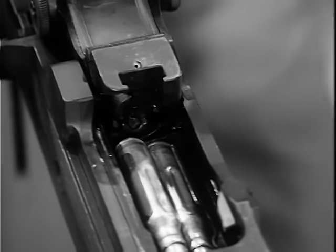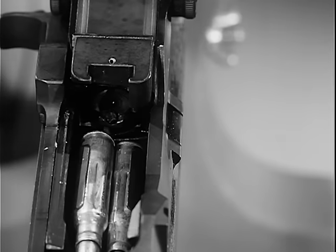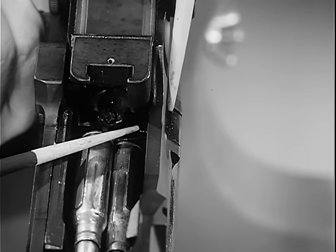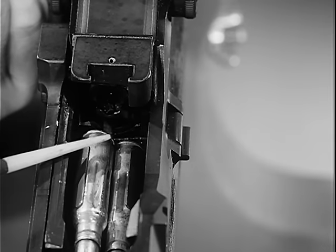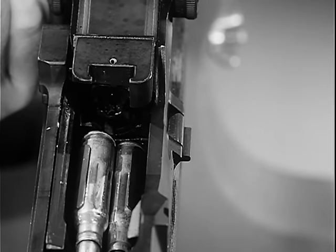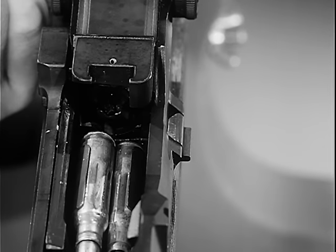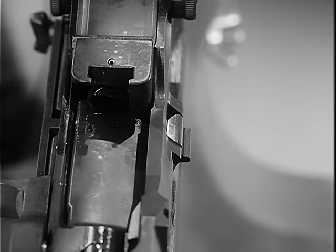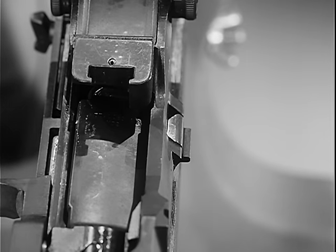By pulling slightly to the rear on the operating rod, the rifleman allows the bolt lock spring to expand, pivoting the bolt lock out from in front of the bolt. This also releases the operating rod. As the operating rod is released, it is driven forward by the expanding operating rod spring taking the bolt with it. The bolt strips the first round from the magazine for chambering.